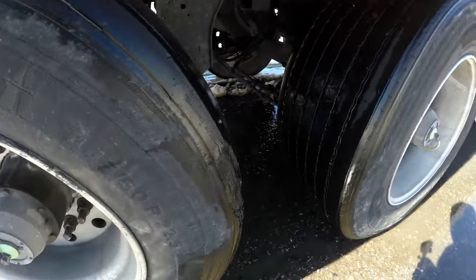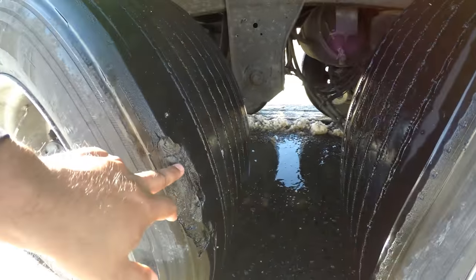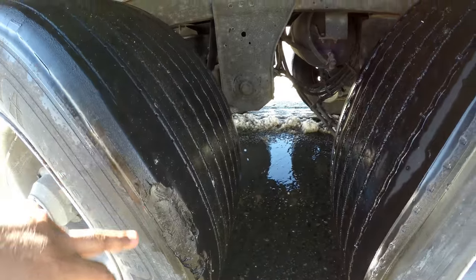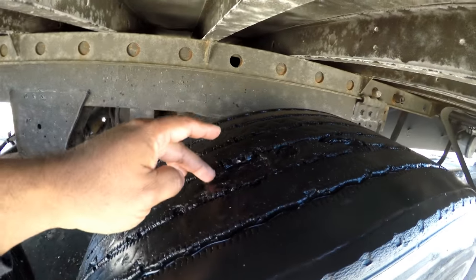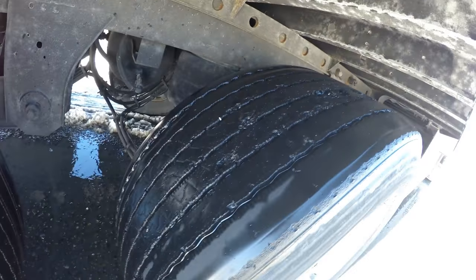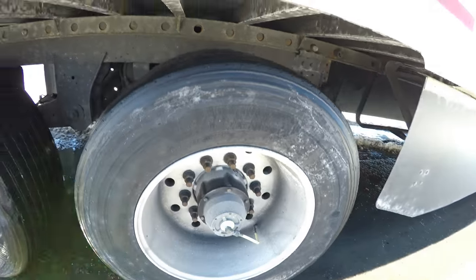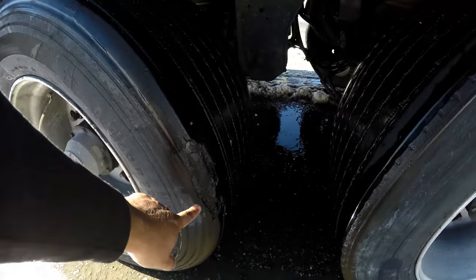You can see there's a big chunk missing right here on the tire — big chunk missing. And then you got this one, which has chunks missing too. So we'll see what road assist has to say about that. Again, this is what it looks like.